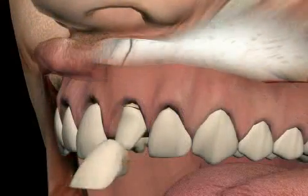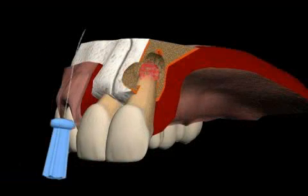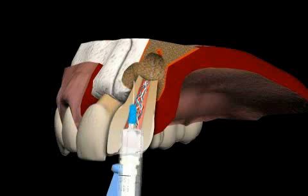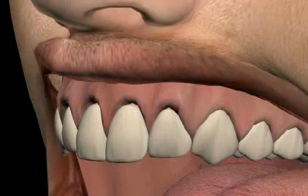The patient has frontal teeth crowns. After a few years, he developed infections at the root tip caused by bad root treatment. In the past, a root tip resection without orthograde or retrograde filling was performed. Today is a repeat root tip resection with retrograde filling.